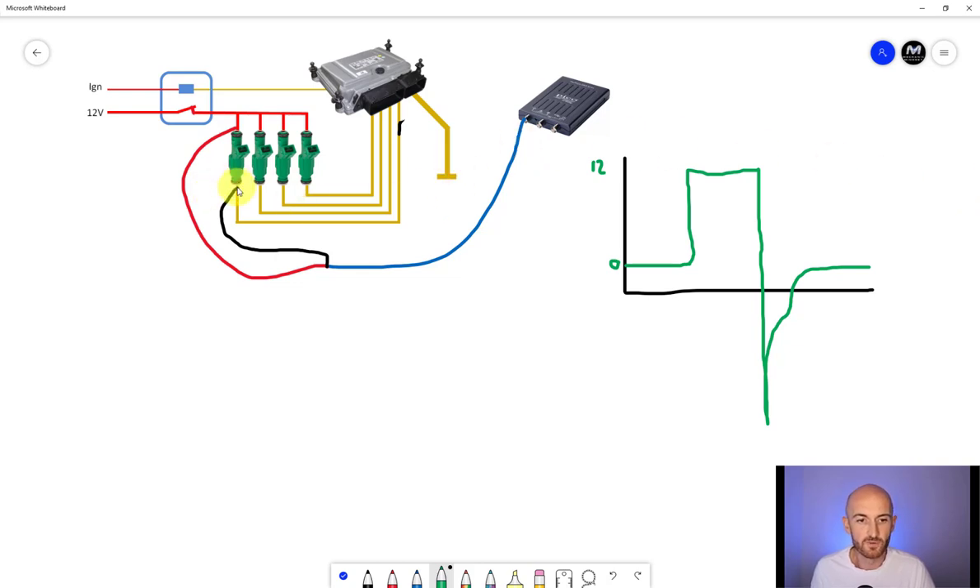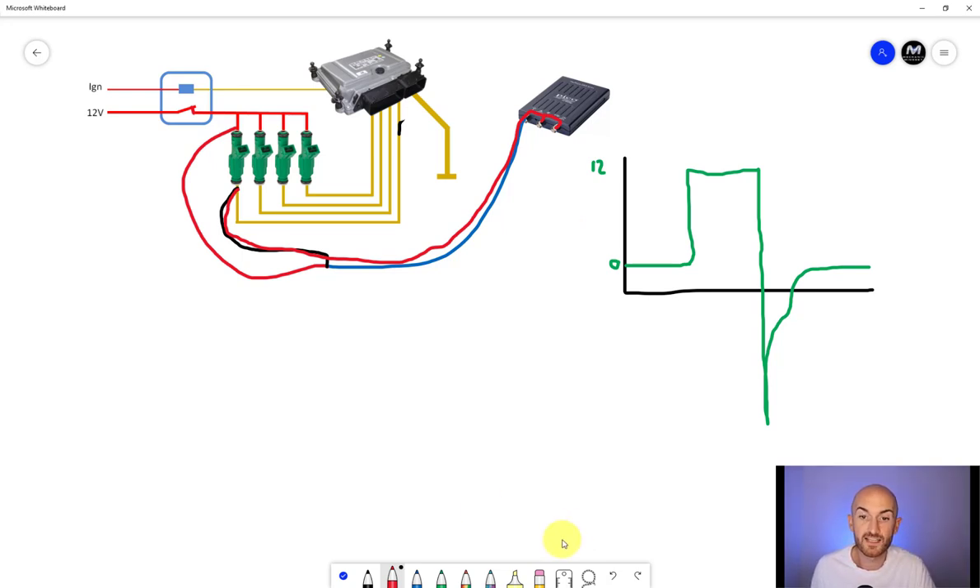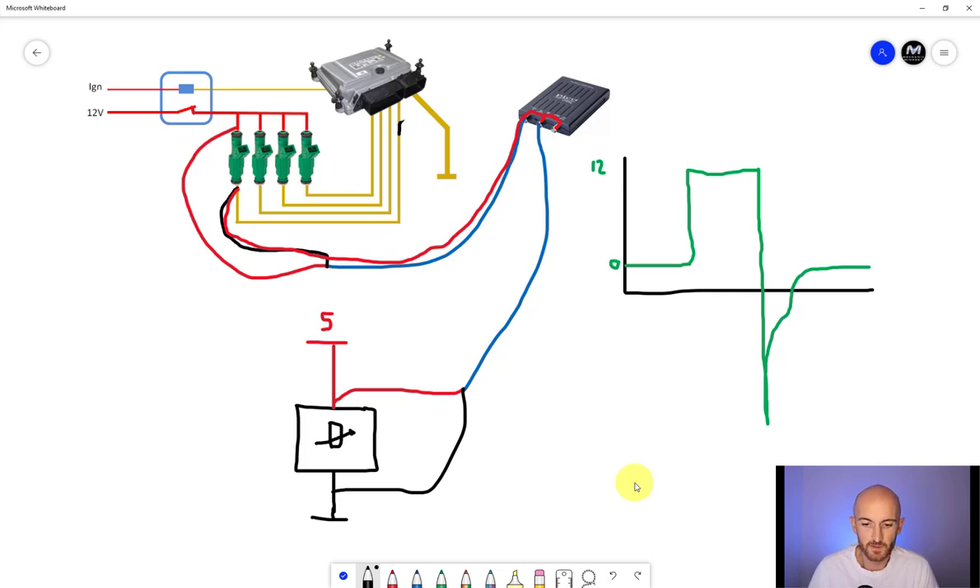So why is measuring injectors like this such a problem? When the injector is turned off, we've got 12 volts on the negative side of the scope leads. That 12 volts travels all the way down the ground and onto each of the ground connections on channel B and the AWG waveform generator channel. That's quite a problem, especially if we then go to measure something else like a sensor. Here's a basic sensor setup with a 5 volt supply. If we connect channel B's red lead to the supply side and the ground lead to the ground side, we've taken that 12 volts from the injector earth and given it a ground.